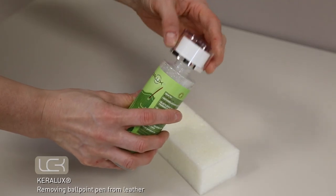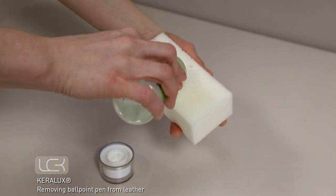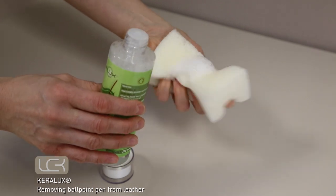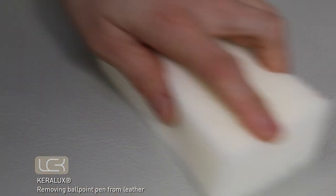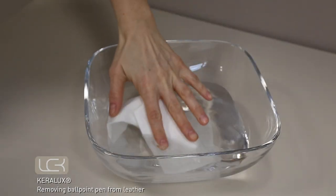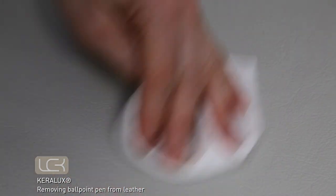Now treat the cleaned area with Kerilux soft cleaner. Apply the cleaner to the sponge and squeeze the sponge to create lather. Wipe the sponge over the entire section of the leather from seam to seam using a gentle circular motion. Use a damp cotton cloth to wipe down the clean section to remove any residual cleaning product and soiling.